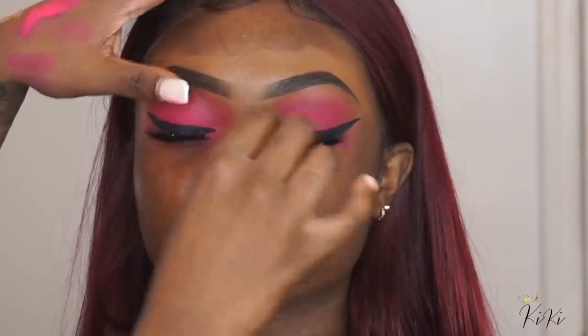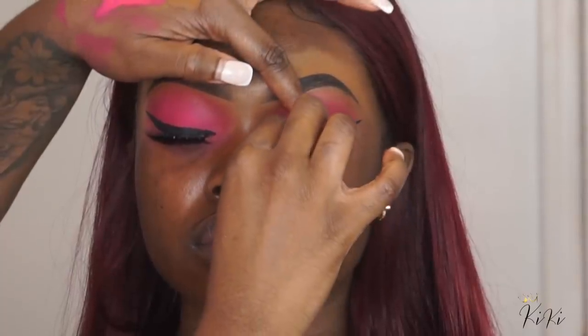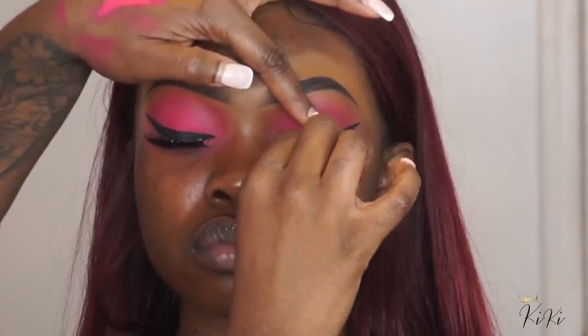I'm adding some lashes. For this look, I didn't want the lashes to be super thick and dramatic — I wanted more long, flirty lashes so that you can see that pink and the liner. I didn't want the lashes to take away from the eye look too much.